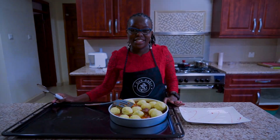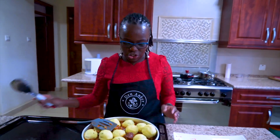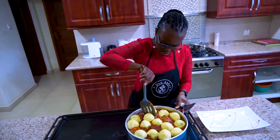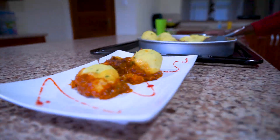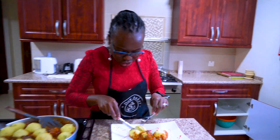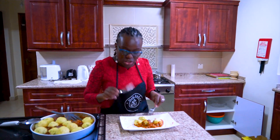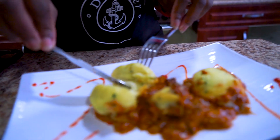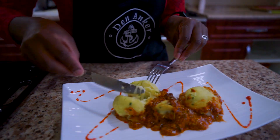Here are our stuffed mashed potatoes with chicken, ready to plate. I want you to see how the cheese melted and got stuffed inside the mashed potatoes — see how beautiful this looks.